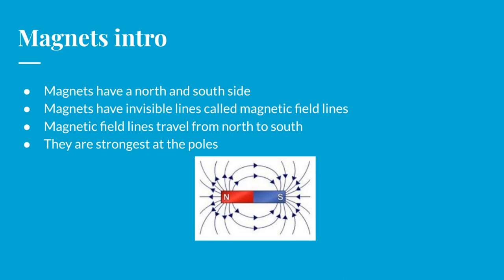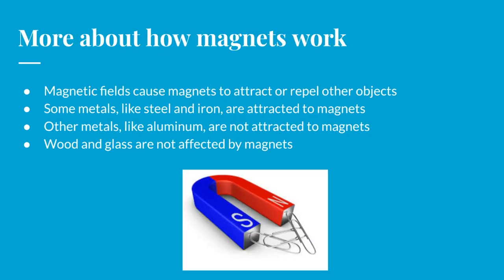This is very important because it tells us how magnets are going to interact with other objects. If you have some magnetic interaction going on with something, it'll be stronger the closer the object is to the magnet. Obviously magnets are attracted to some objects and have no effect on other objects. Some metals like steel and iron are going to be very strongly attracted to those magnets. Other metals like aluminum or copper are not attracted, and wood and glass are not affected at all.